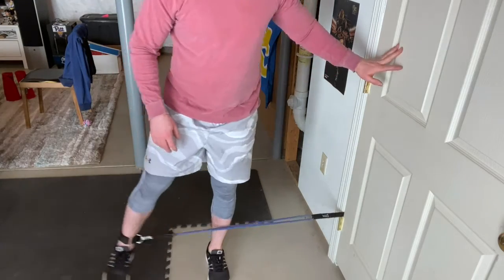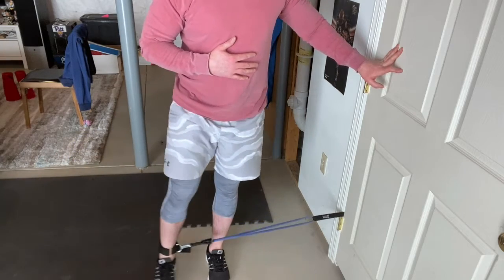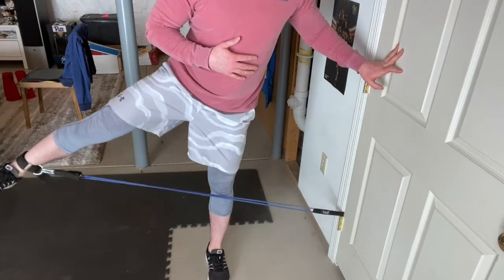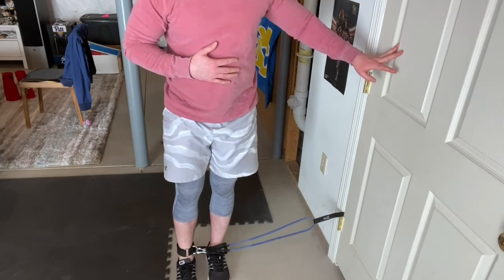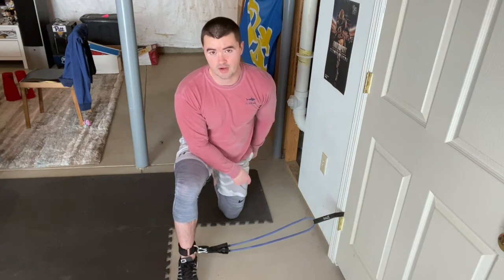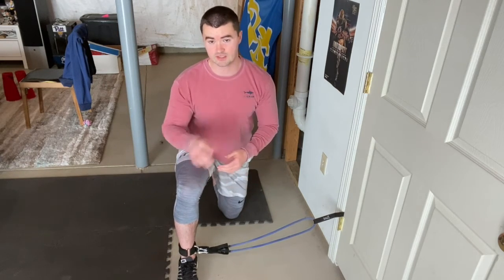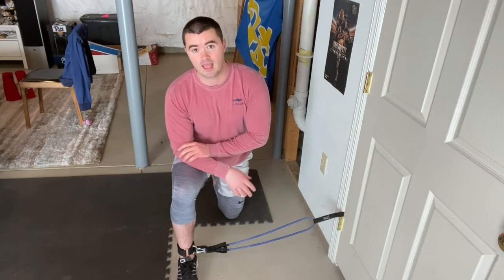Let me show you how it looks. Once you're done with one leg, you can take the strap off, attach it to the other ankle, and do the other leg just facing the other way. Again, you'll want this leg to be on the outside, raising that leg out to your side.